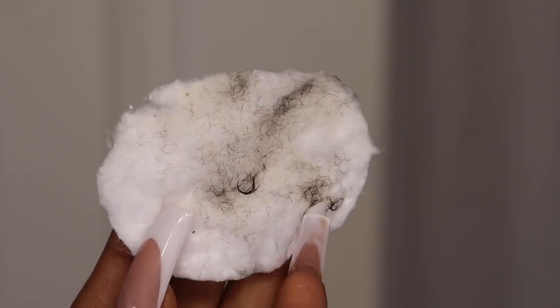You honestly wouldn't even have known that it was all there, but I am now left with baby soft skin. This is going to be so perfect for the makeup application once we've thoroughly cleansed our skin and gotten all the extra hair and aloe vera off.